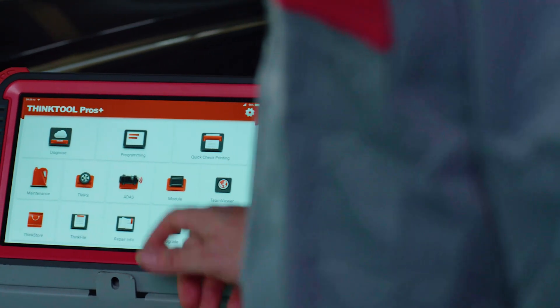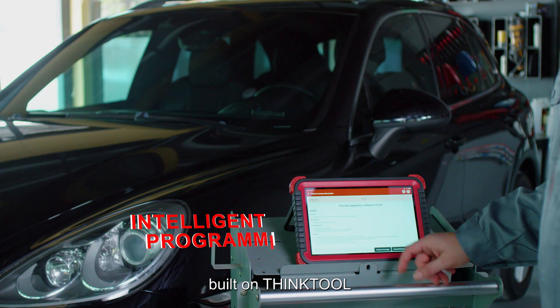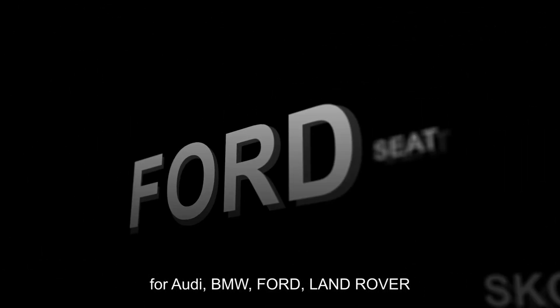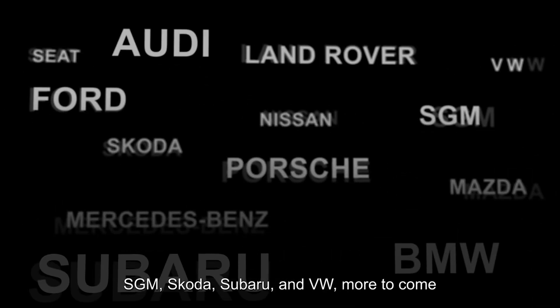What's new? The ThinkTool Pros Plus uses the foundation of success built on ThinkTool while introducing more expansive programming functions for Audi, BMW, Ford, Land Rover, Mazda, Mercedes-Benz, Nissan, Porsche, Seat, SGM, Skoda, Subaru, and Volkswagen. More to come.